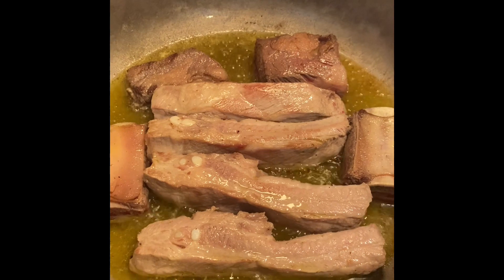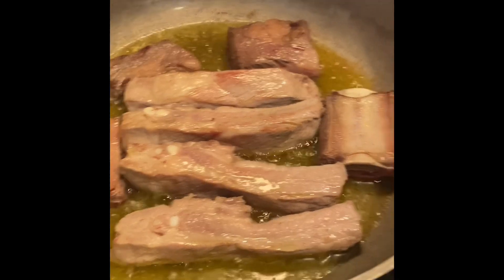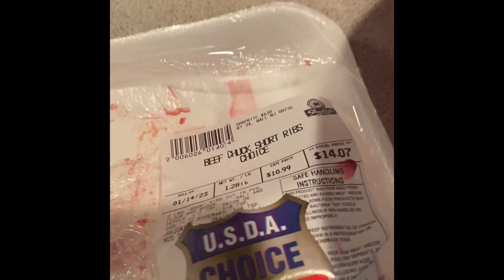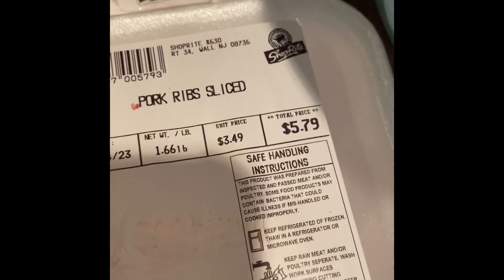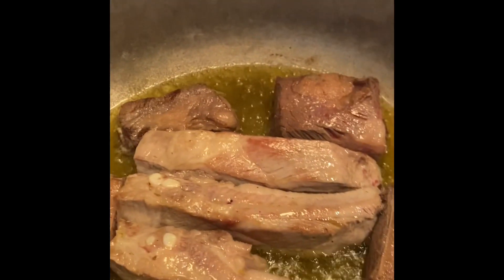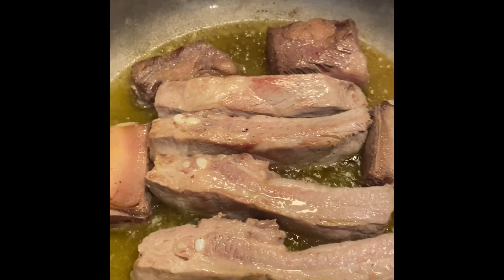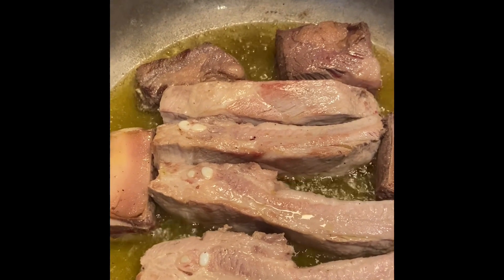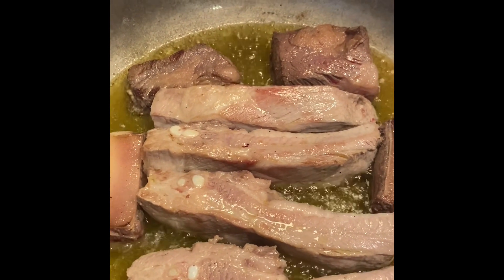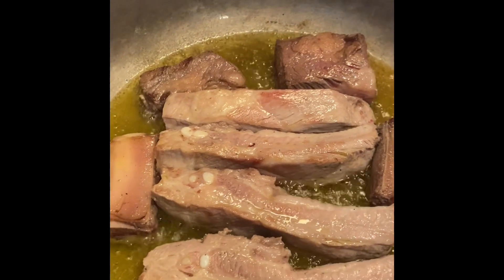So I have sautéing in extra virgin olive oil beef short ribs and some pork ribs sliced. I normally put braciole also, but my supermarket didn't have any and I did not have time. So I just did these two and then I'm going to add meatballs later, which you will see.